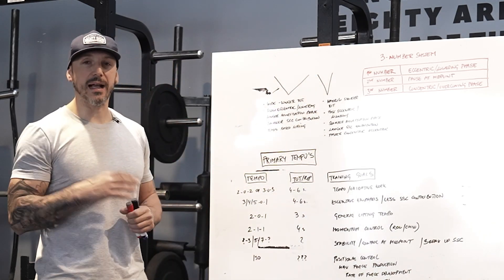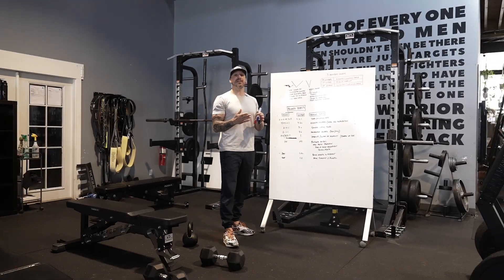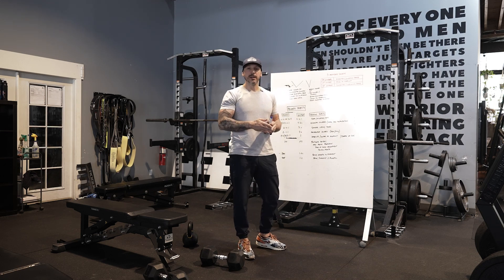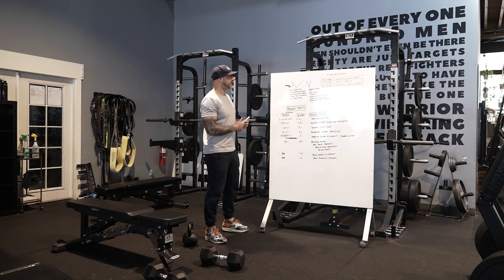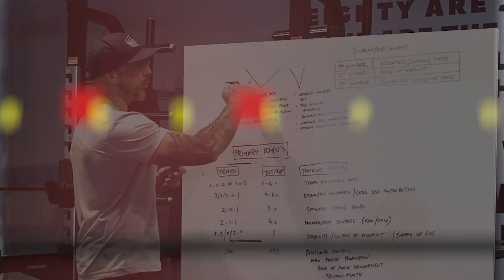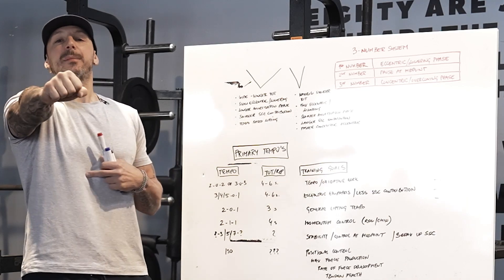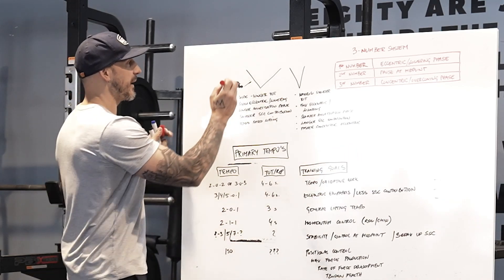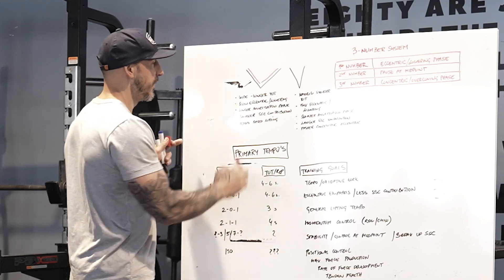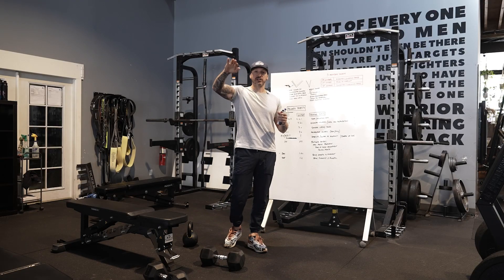Cal Dietz in Triphasic Training talks about this — athletes that have a more vertical V shape that can absorb force and produce force fastest are better athletes. When you look at this V shape, if you have a wider V, it means longer time under tension. So that might be like two seconds down, two seconds up. What happens with this longer V force production? You have a longer time under tension and a slower eccentric lowering force.